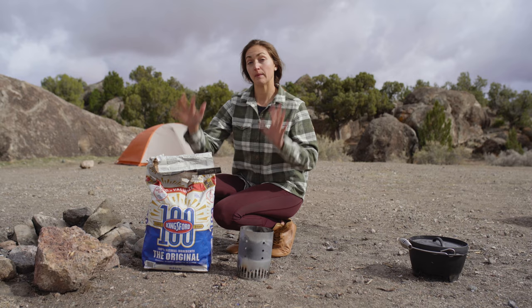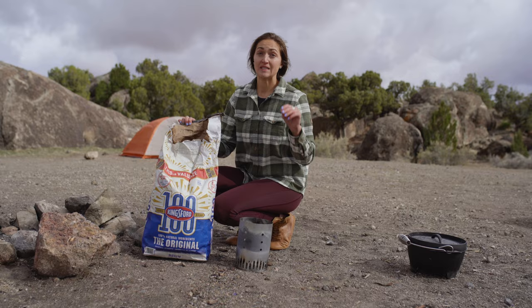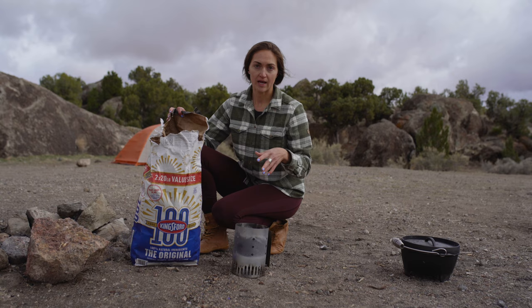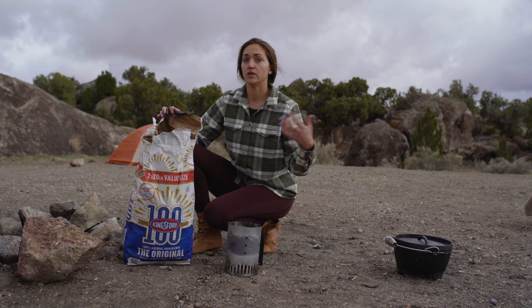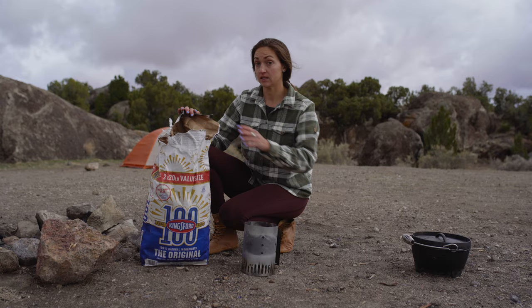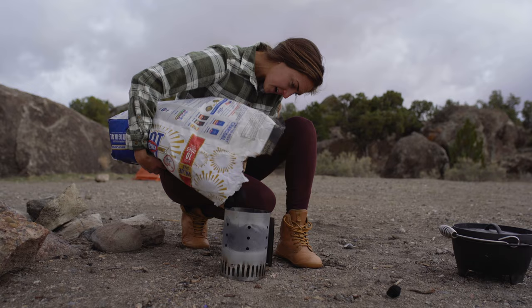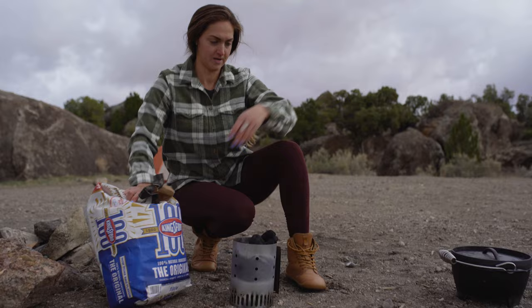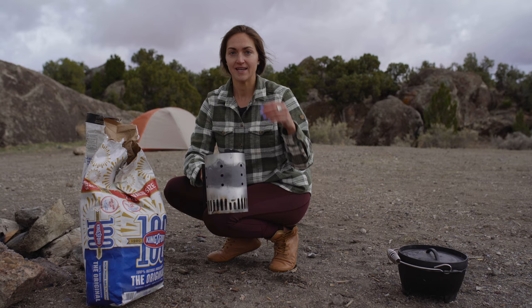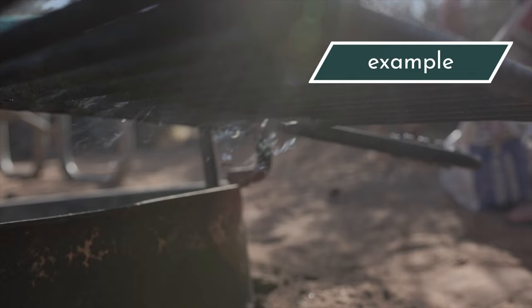I'm going to get the briquettes started because they take about a half an hour to fully heat up until they're ready to be used. In that time I'm going to go get the pizza ready. We're going to be cooking this pizza hot, so I'm going to fill the chimney starter up with briquettes. One of the nice things about using briquettes is that I can get an exact temperature in my Dutch oven that I can repeat every time, instead of cooking with a fire where you don't really know how hot the Dutch oven is getting. Briquettes are ready when they get white and ashy — that's how you know they're done preheating.